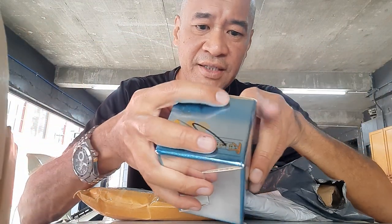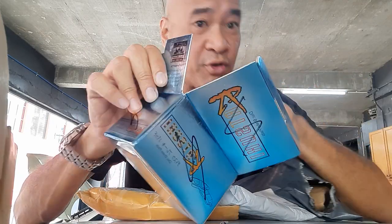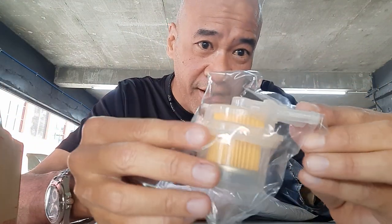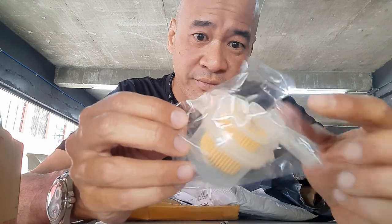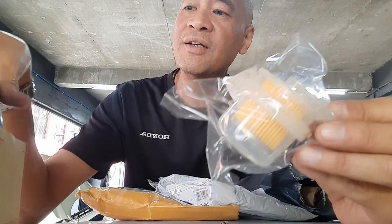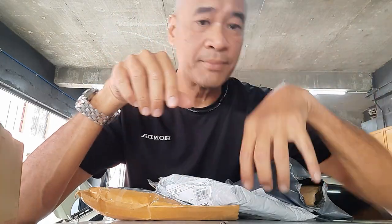I also got this — and you can already see what this is — for RM6. Check it out: brand new fuel filter for the car. Pretty cool, found it on Shopee. It's a petrol filter, very easy to change. I can actually DIY this without screwing up too much.